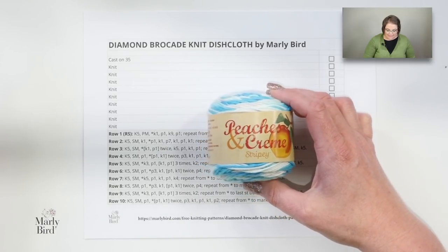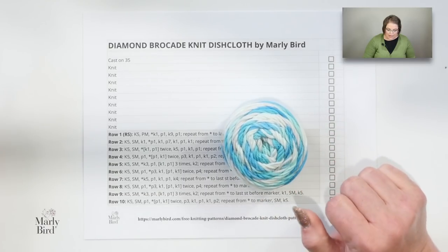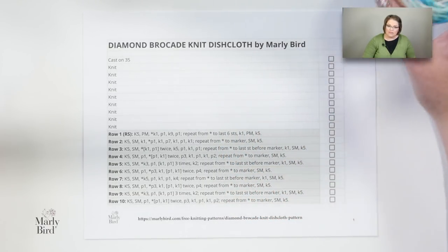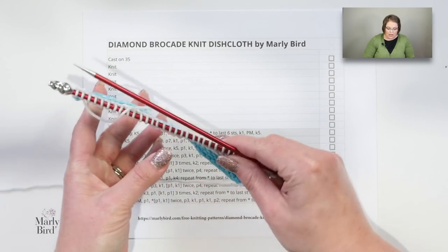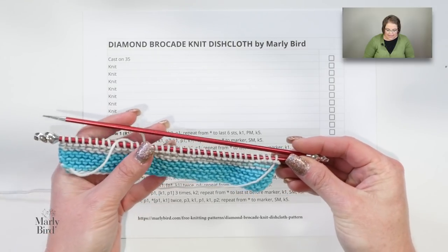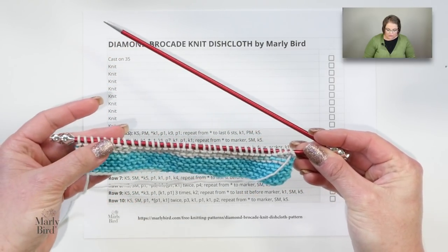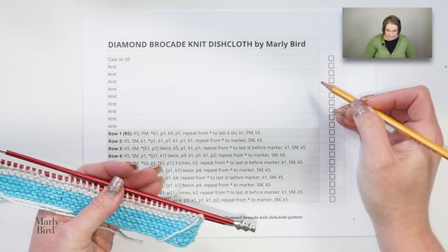Go ahead and get your free pattern, grab some yarn from your stash, and a pair of size 7 needles and we can get started. For the sample in this video I'm using Peaches and Cream stripy yarn, which is a self-striping yarn, but you could easily use a variegated yarn or a solid color yarn if you wish. I've also pulled out a pair of size 7 knitting needles.